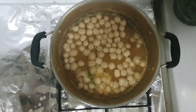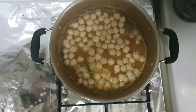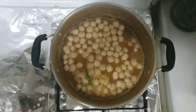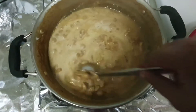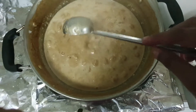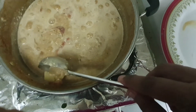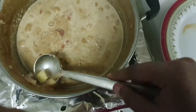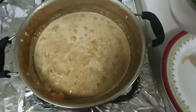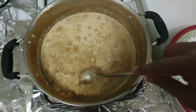We will take 15 minutes to make it on medium flame. Now we will put the thenga in the pan.